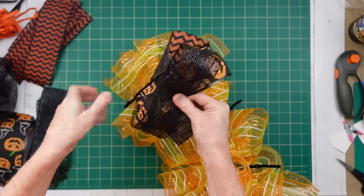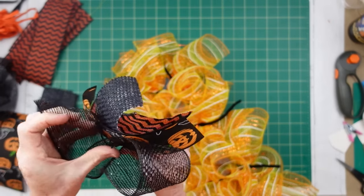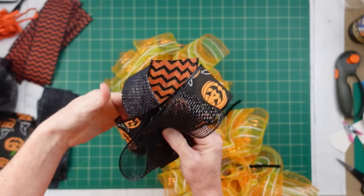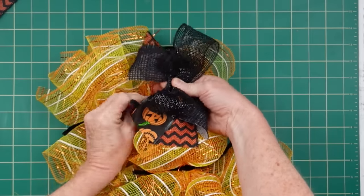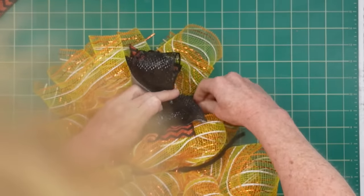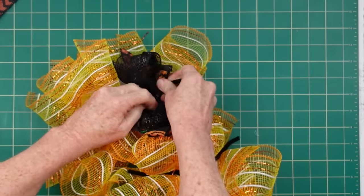The little top section looks like a bow — you can just tuck it back in there. If you can't hold this all in your hand, it's totally okay to use twist ties or something like that to hold it before you put it down. I stood up to do this so I could make sure you could see what I'm doing.